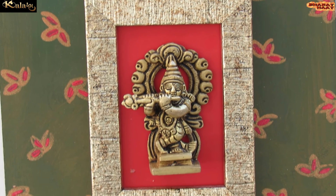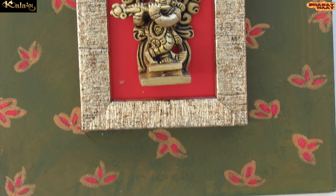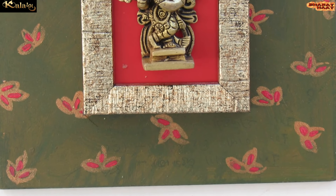This frame can be customized as per customer requirement in wooden, resin, acrylic, velvet and WBC board.